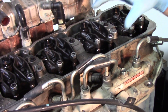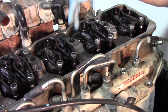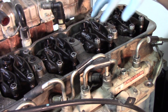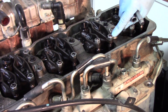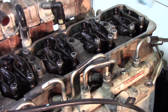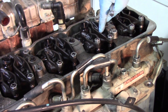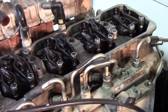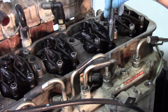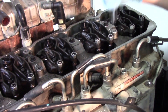Now that the line and feed tube are out, it's time to pull the exhaust rocker arm off. We need to remove the exhaust rocker to access the hold down bolts for the injector. There's a single 14 millimeter nut holding the back side of the rocker arm and a 10 millimeter nut holding it in the middle. We'll go ahead and break those free.